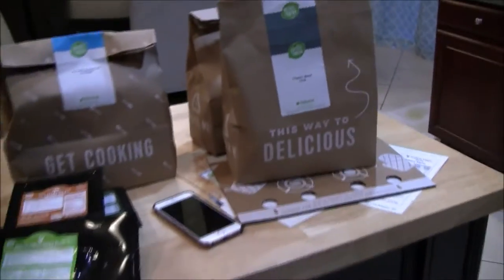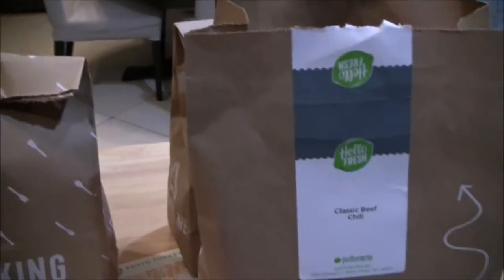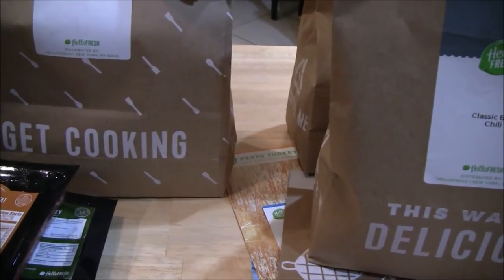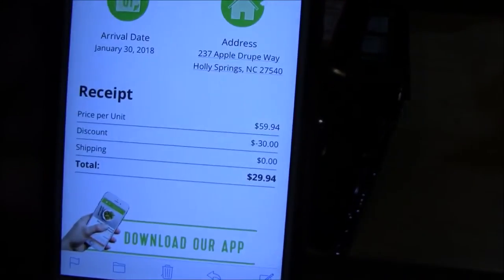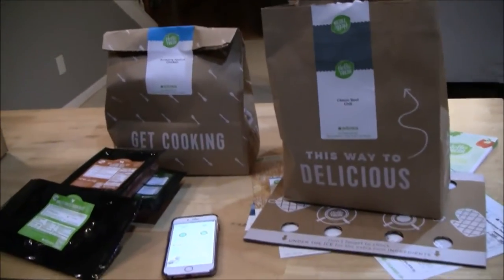So obviously this is three meals for two people. I had a discount, so let me check my phone to give you the exact price I paid. Price per unit is $59.94. I had a discount for $30 off, so I paid $29.94 for this instead of like $60. I think this is a good deal for three meals for two people.